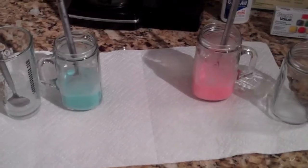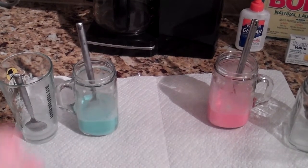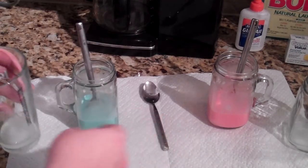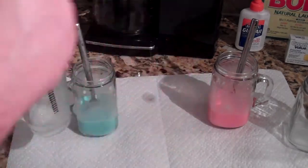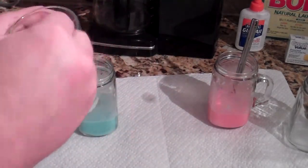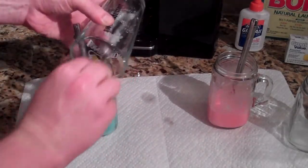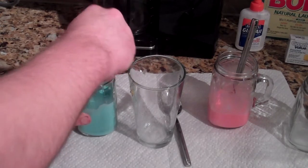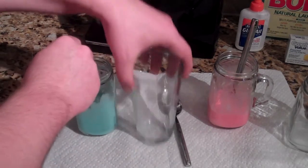Alright, so now for the fun part — we're going to add the borax solution to the glue solution and try to make some flubber. If I cut everything in half right, I'll have two flubbers instead of just one, and that's more fun. So let's see what happens — here goes my borax solution. It's already gelling up quite nicely, it feels like.